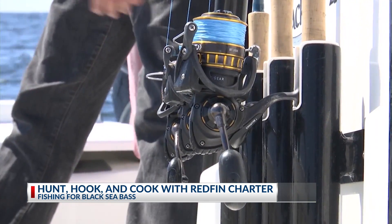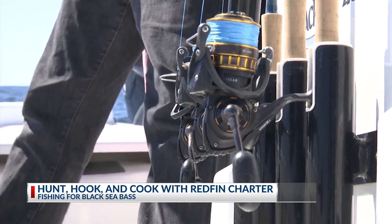Another beautiful day out here at Bristol Marina as once again we have ourselves another episode of Hunt, Hook, and Cook. Last week we were cooking it up, and now this time we're going to be out here fishing once again. I'm joined by Captain Austin Daniel. Austin, just kind of tell me, what are we doing today?